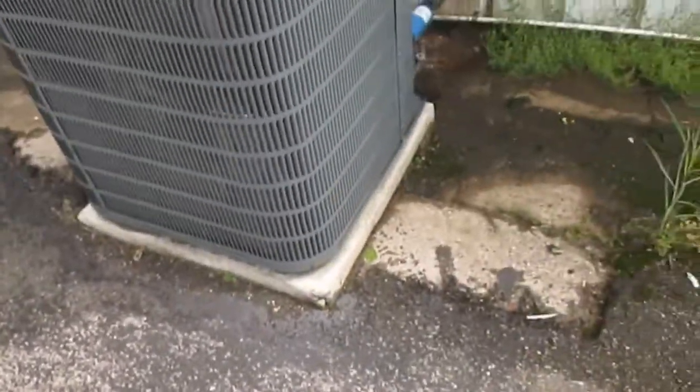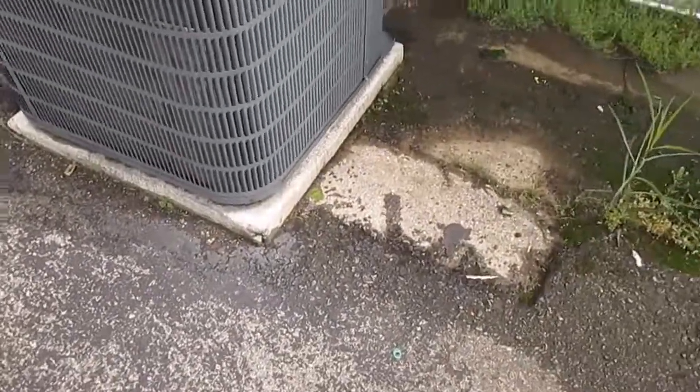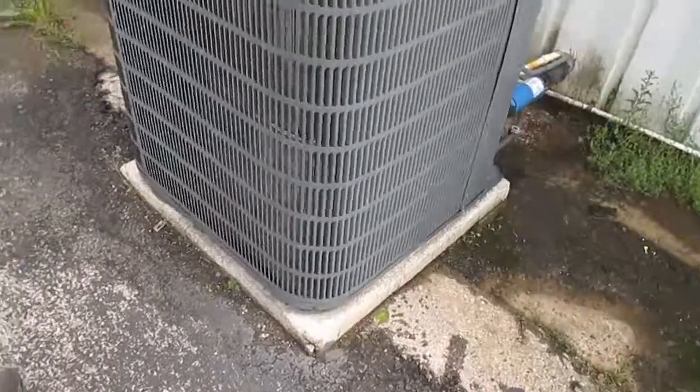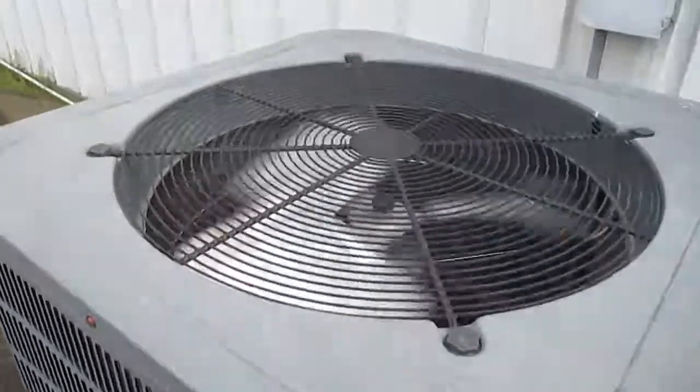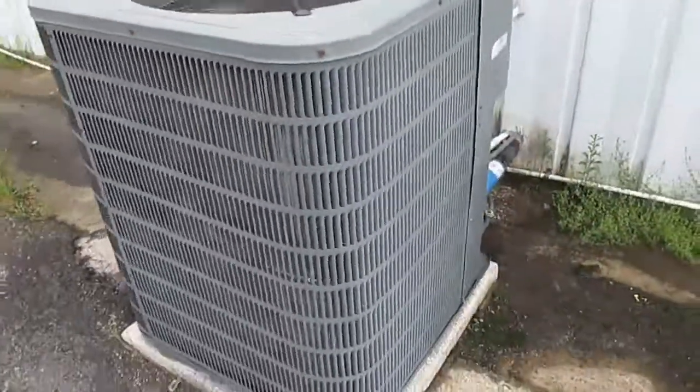I'm videoing the units — all my hobbies. 2005 Goodman straight pull unit.